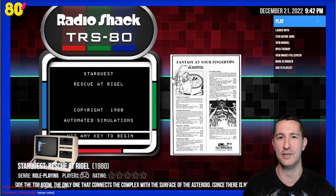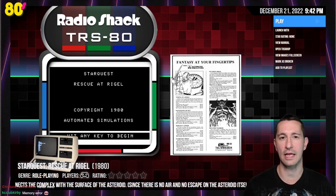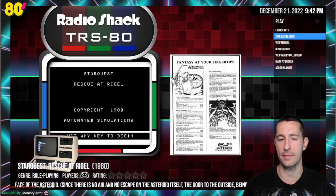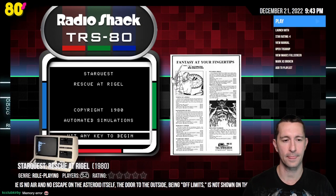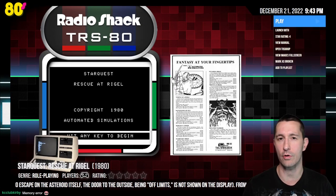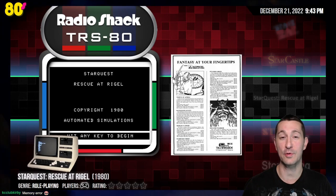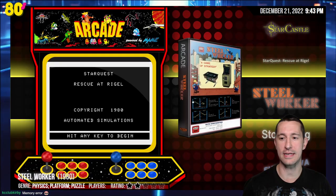This one is still a high-ranking game — we're going to go four stars for now, considering what we've seen with Hellfire Warrior and Temple of Apshai. Love to have checked it out and possibly will later. After Star Quest Rescue at Rigel, what could be our next game? This is Steelworker in the arcade.